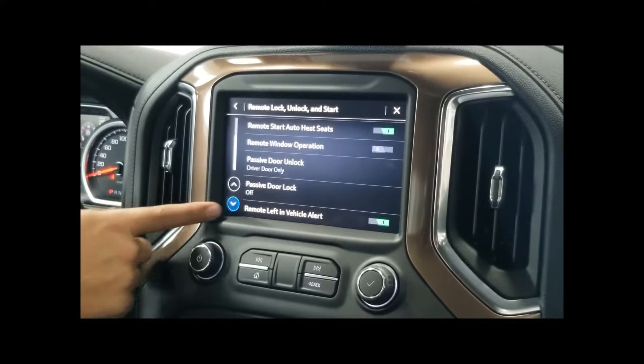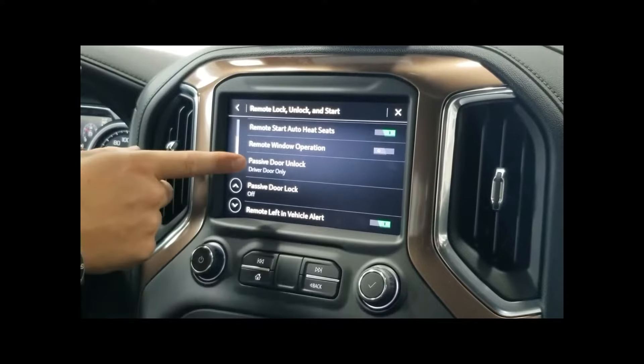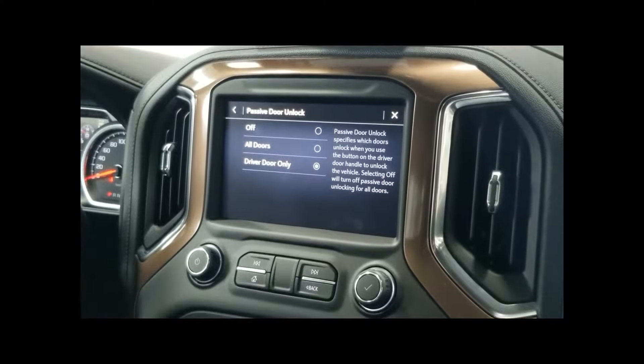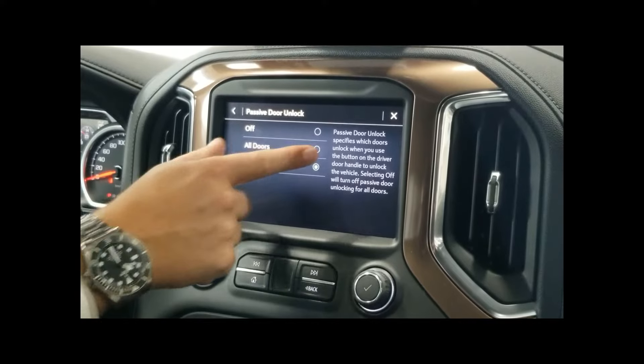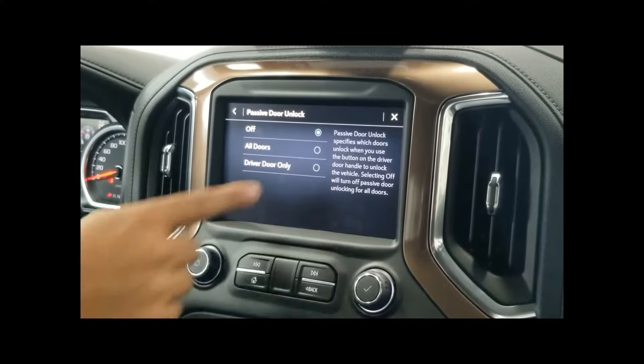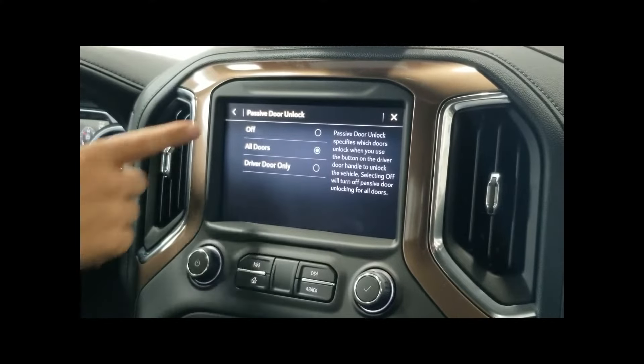As we scroll down, we'll see our passive door unlock. Currently it's set to only unlock the driver door. We can have it do all of the doors or we can turn off the passive door unlock. I'm going to pick all doors for this vehicle.